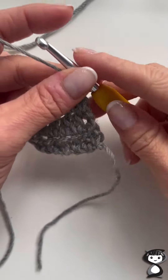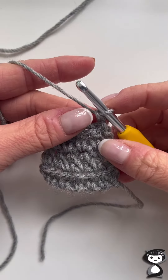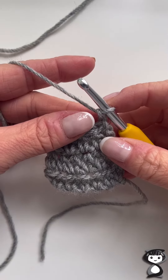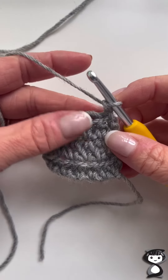I'm going to show you how to create an extended half treble stitch today. The extended half treble crochet stitch creates a slightly longer stitch compared to the standard half treble stitch, so I've got my swatch here.